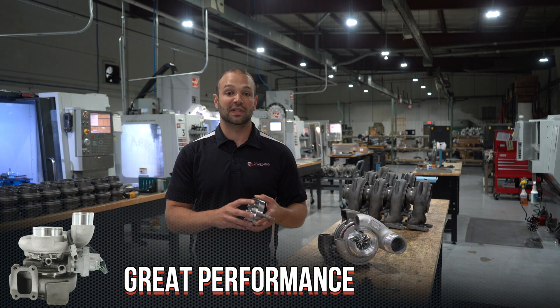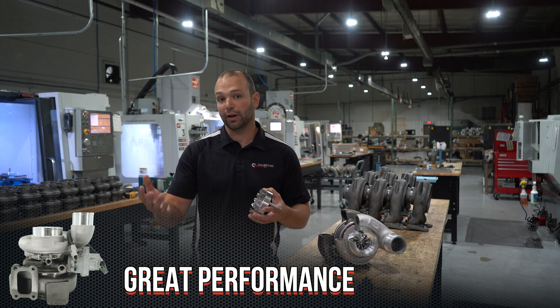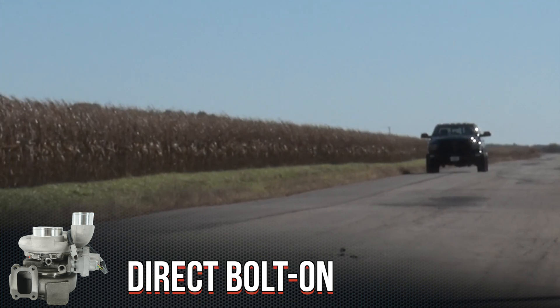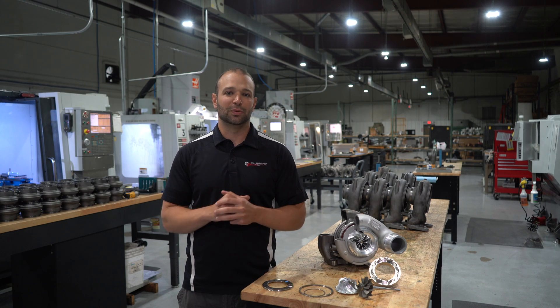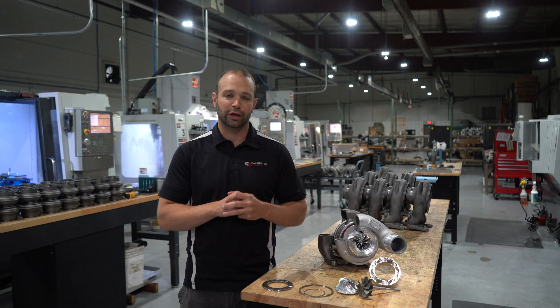That means you're not going to have to go to your tuner and say, 'I've got this newfangled turbocharger and you've got to change all these tables and work on it for three hours and send me a bunch of revisions.' No — put this turbocharger on and go. Can it run on a stock file, 100% stock truck? Absolutely. I've walked you through the turbine side and showed you how we made that extra horsepower to drive the compressor to move more airflow through the engine.